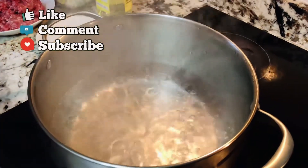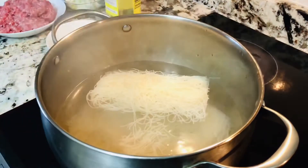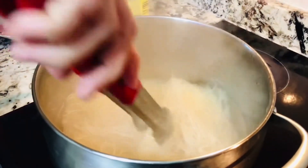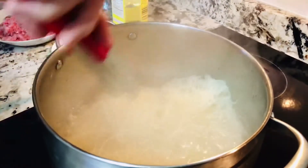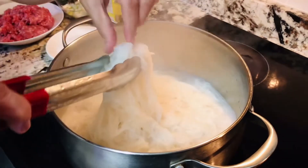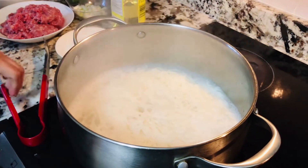Kumukulo na po itong ating tubig — ngayon iuhulog na natin itong ating bihon. Lulutuin lamang natin para maghiwahiwalay siya agad. Hintayin na lamang na lumambot, pero huwag nating i-overcook — sakto lamang ang pagkakalambot. Ito na ang ating bihon, malambot na siya. Hanguin natin at tanggalin ang tubig, at i-set aside muna natin siya.